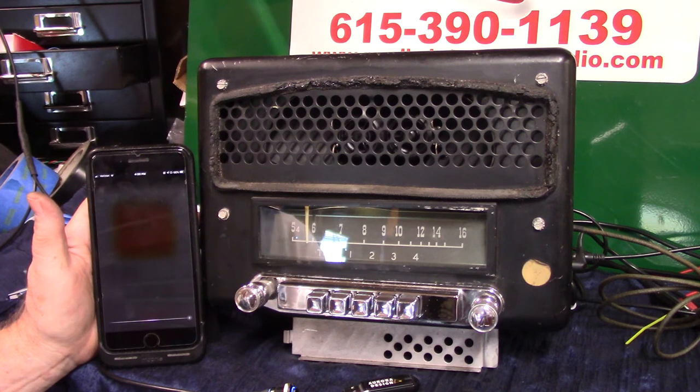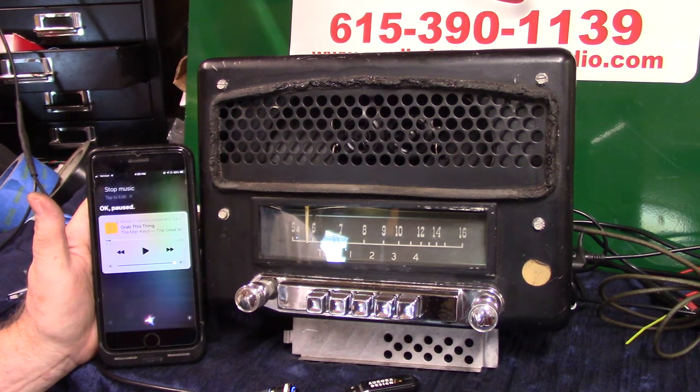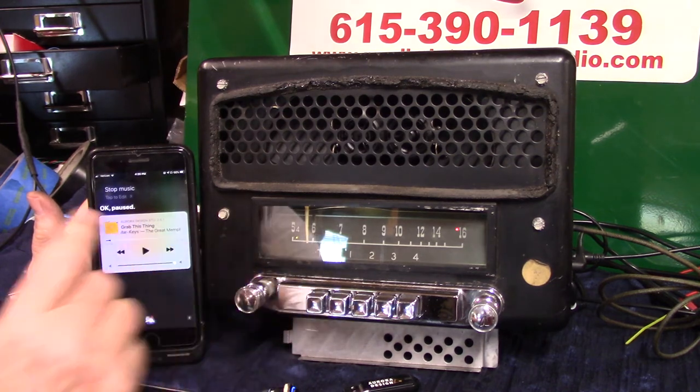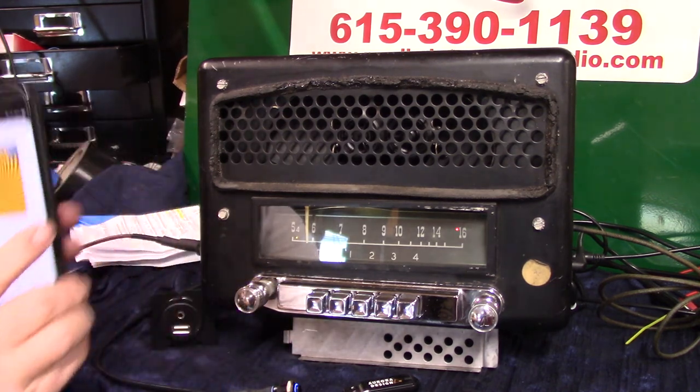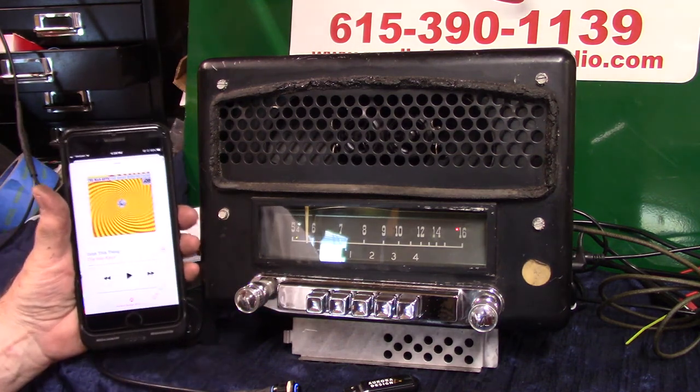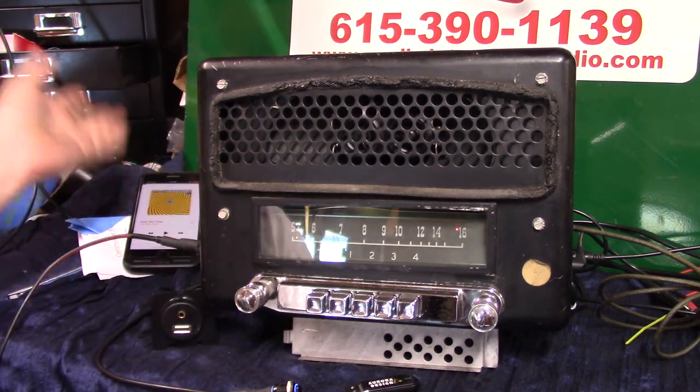Stop music, put it in pause, push the gas — back to radio. It's designed so you don't have it in your hands — that's the main thing. You can actually pull your phone up, hit music, go to it, lay your phone down, and play all your favorite music.